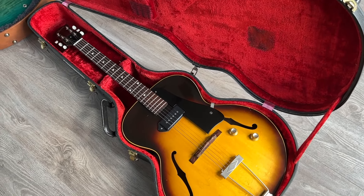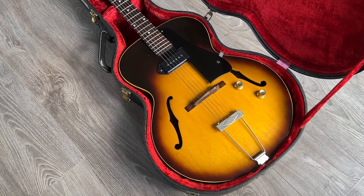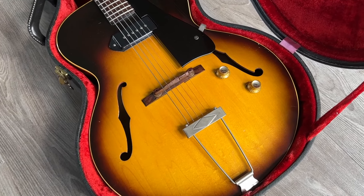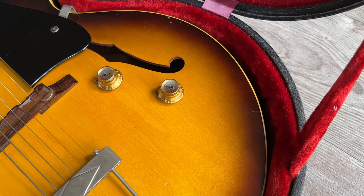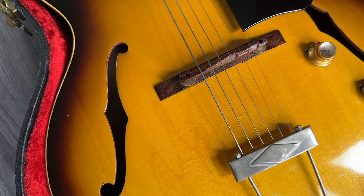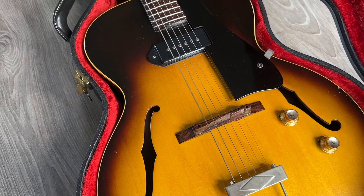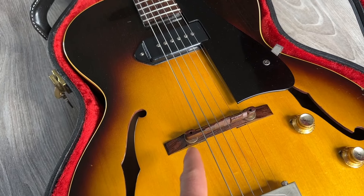This is a Gibson ES-125 from the year 1961 — an absolute stunner. Take a look at how clean it is; if you zoom in you can see the finish checking. Beautiful fine checking. The only replaced parts on this one are the nut and the upper piece of the bridge. Beautiful guitar.